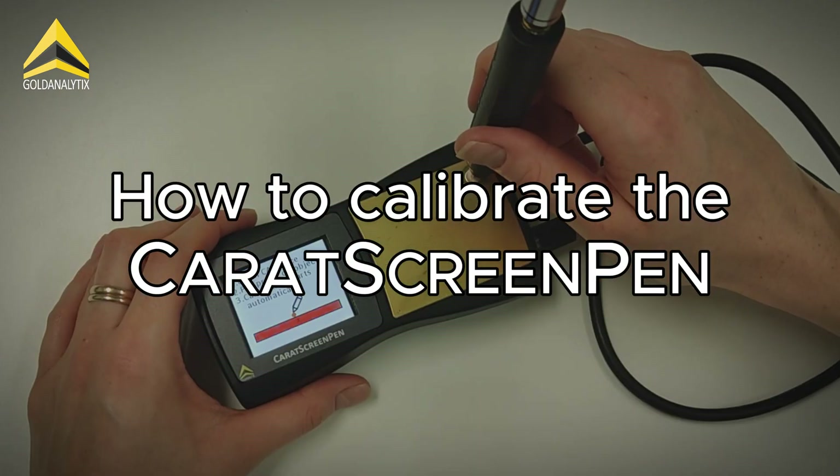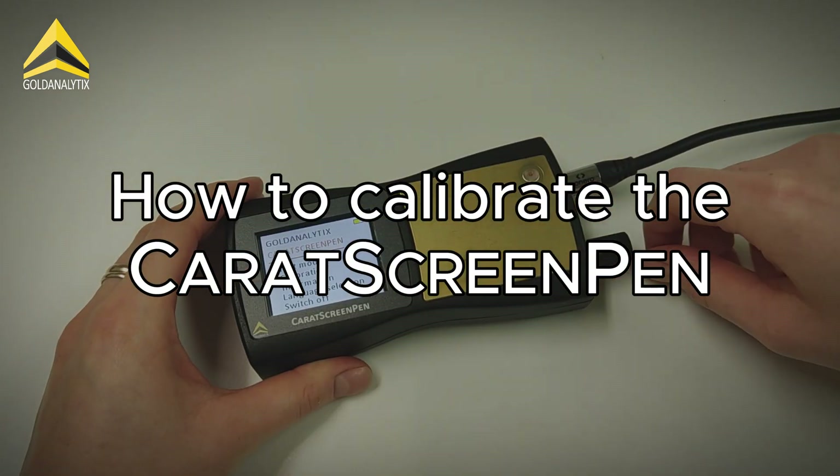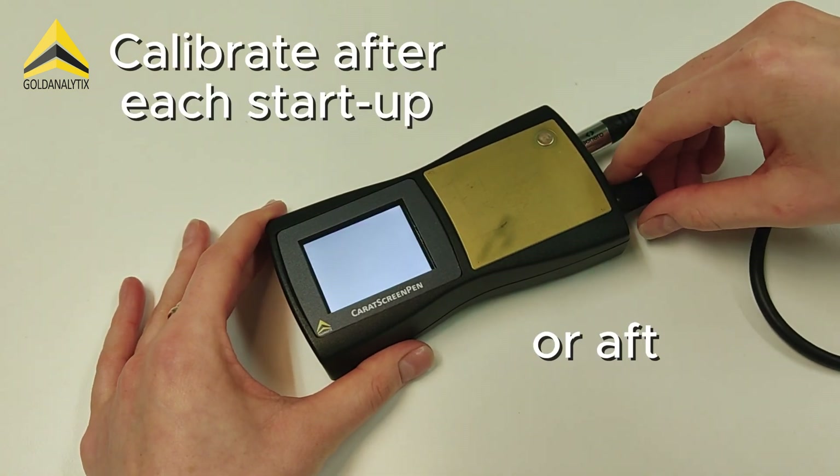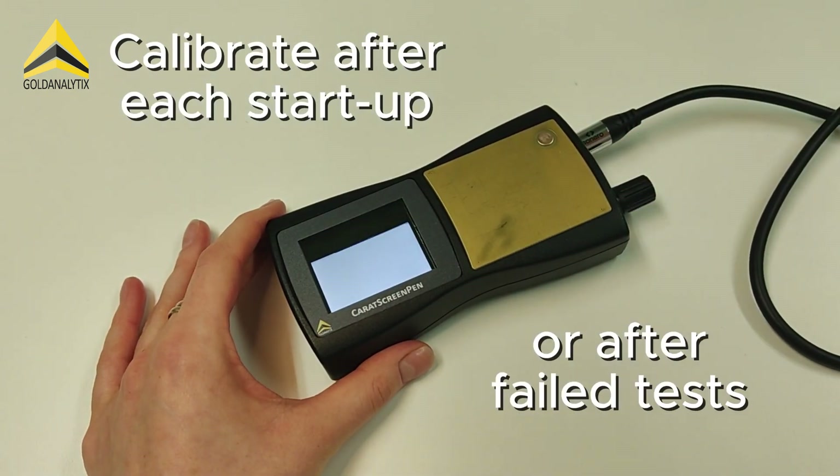In this video we want to show you how and when to calibrate the carat screen pen. The device should be calibrated after every startup. The following procedure must be followed.